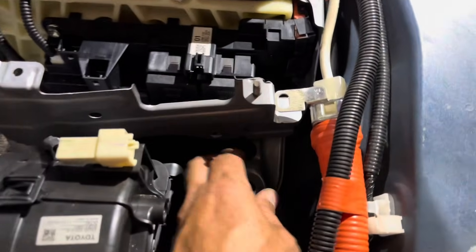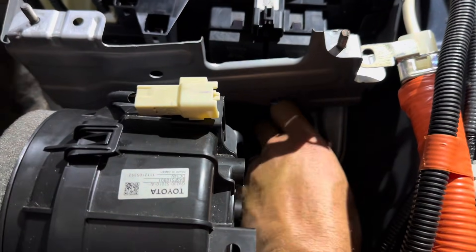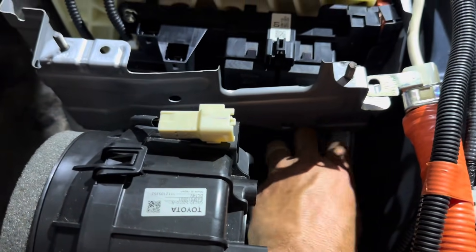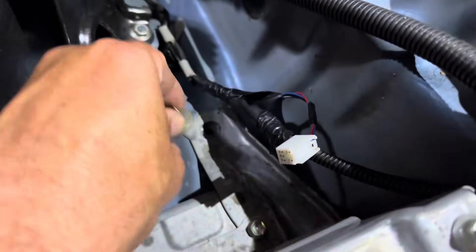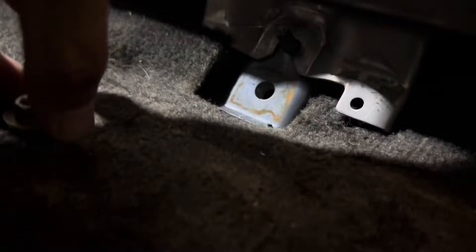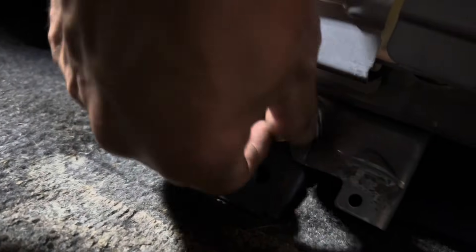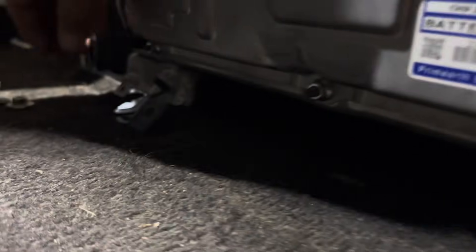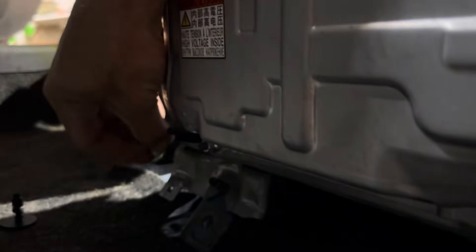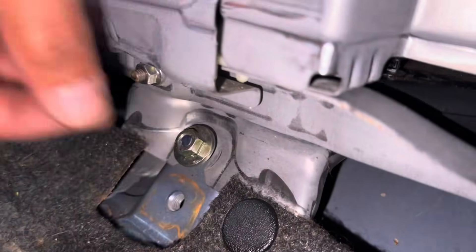Now we are ready to reinstall the hybrid battery. We have the battery installed and all the holes line up, so we can put our 12 millimeter nuts and screws in place. There are two screws in the back, and then in the front it sits on these threads and you put the nut on, same on the other side. While you're down here, go ahead and put your plastic clips back in to secure the carpet down to the battery.